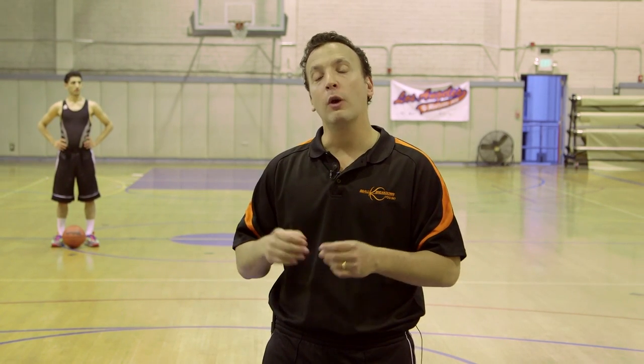Hey sports fans, Coach Nick here and welcome to B-Ball Breakdown. Often I talk about specific cuts that players make in offenses, so I want to go through some of the real big ones, the most common ones, so you can understand how they work and recognize them instantly when they happen in the NBA.